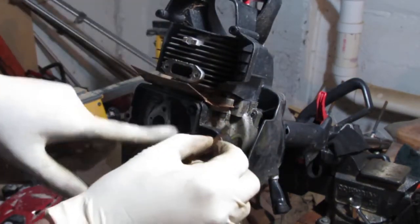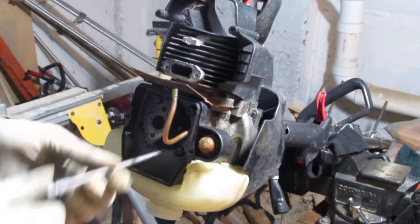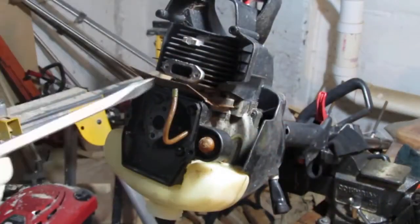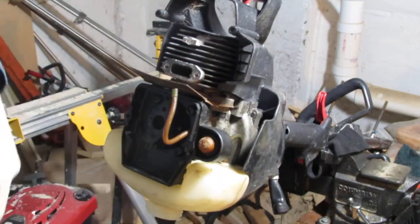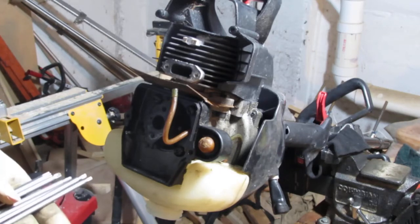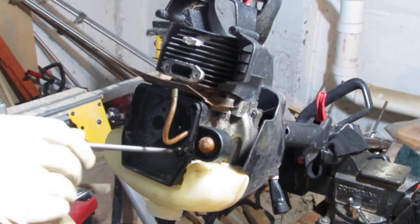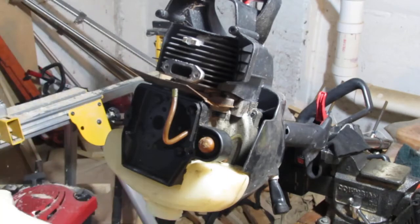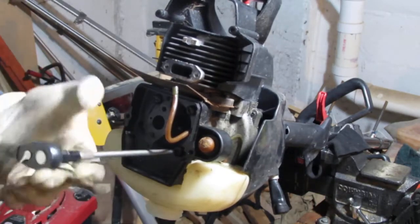We have four screws that seem to hold this plate in place. That's too big — it's kind of loose. Let's use something a little bit more industrious. Going down the lines here — T27 is too large, T25. That's better. Let's try this T25.